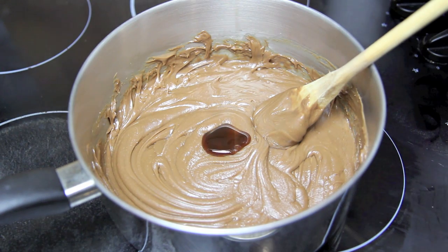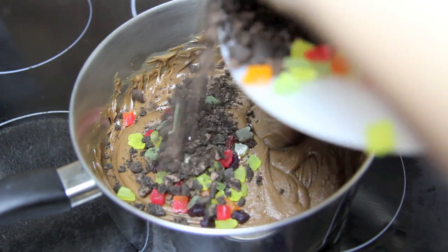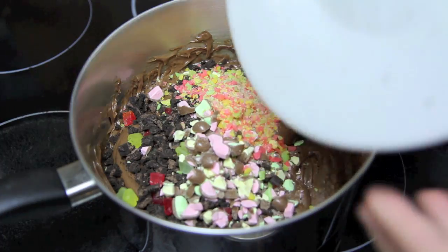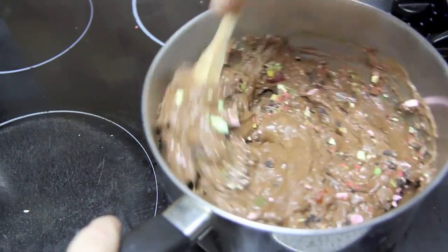To that we're then going to add in the vanilla and our chopped up candy. Give that a good mix together until all of those ingredients are well incorporated through.